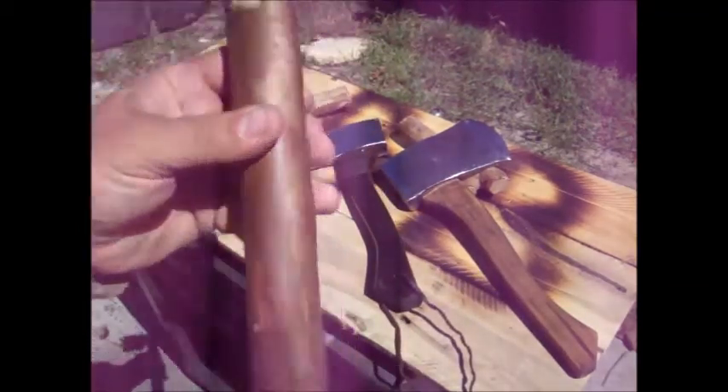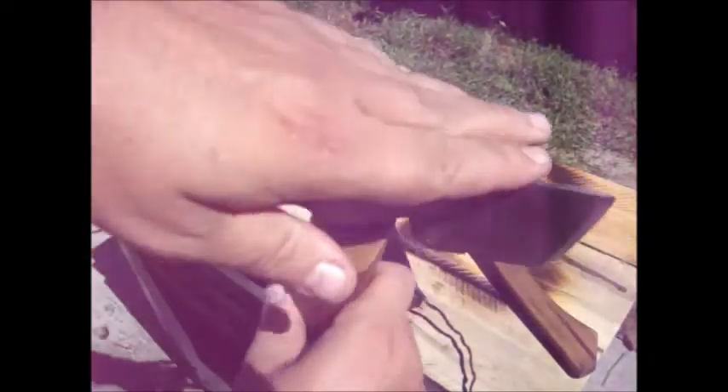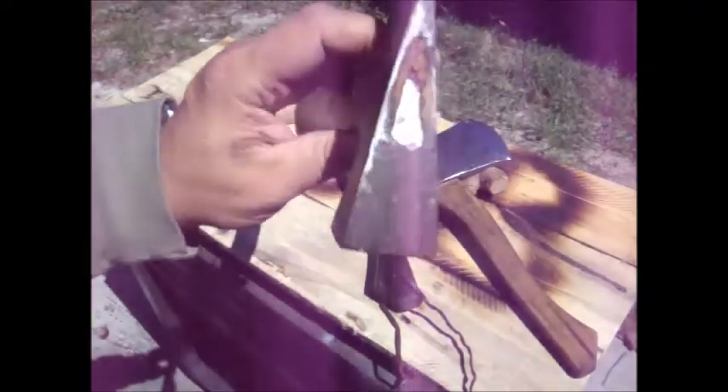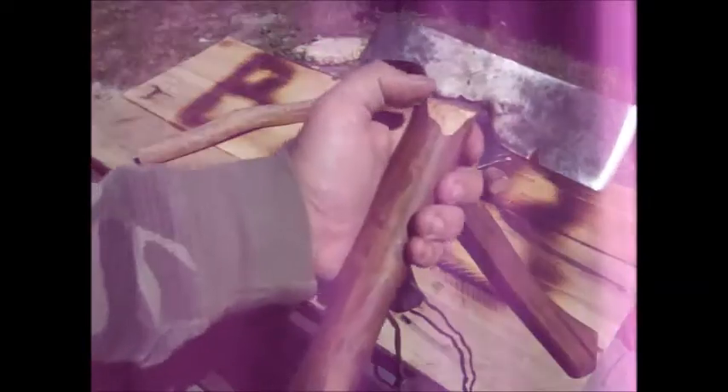This is the one that had a split right the way down — it was basically a junk head. I just cleaned it up and threw it on just a wood stick, something you can find out in the woods. Just fit it on there, hung it on there, put in a metal wedge, and away it went.